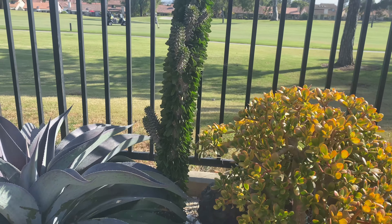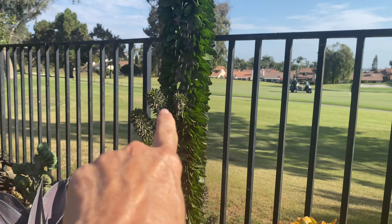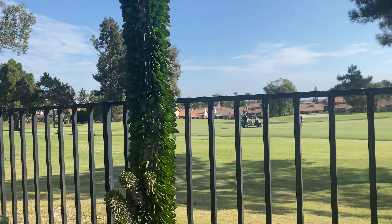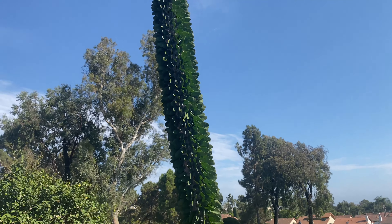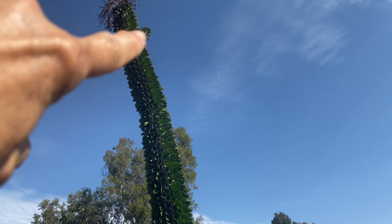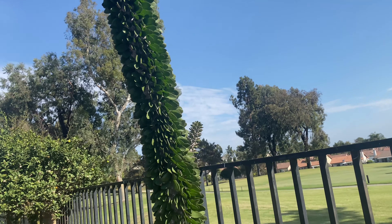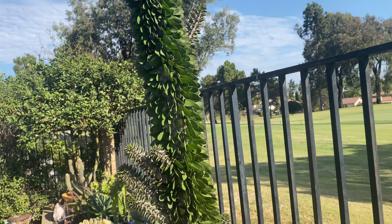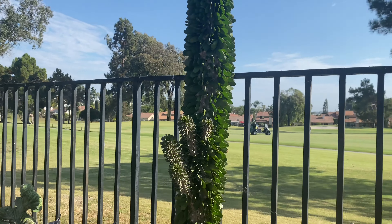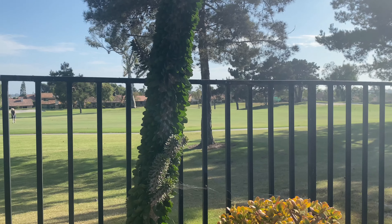The Aluaudia Procera arms are really starting to take off — it's popping out arms all over. There's even one way up top. I've told you I kind of like it as a single, but I'm just going to let it ride and let these arms do whatever they want. We'll see how it goes.